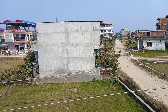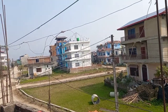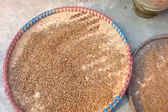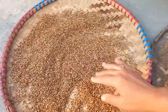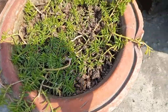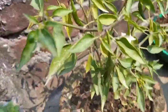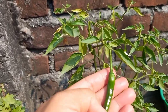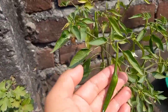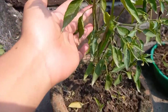Welcome back to my another blog, dear friends. So today we are going to explore the garden. Let's go with me. I'm going to explore the garden.